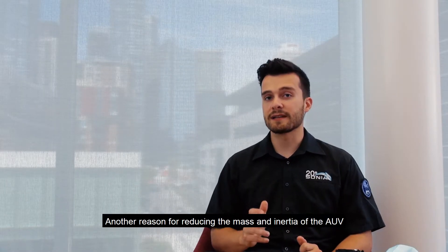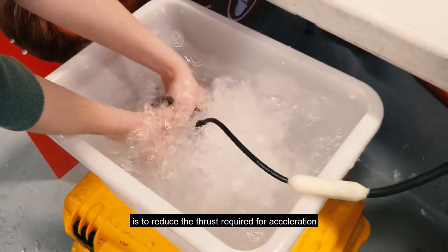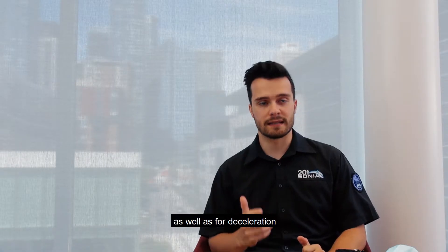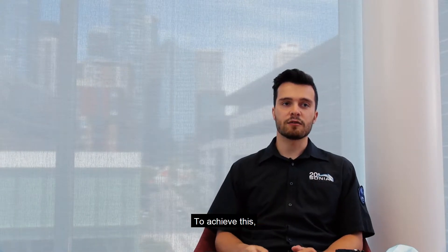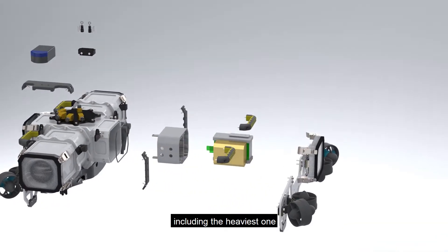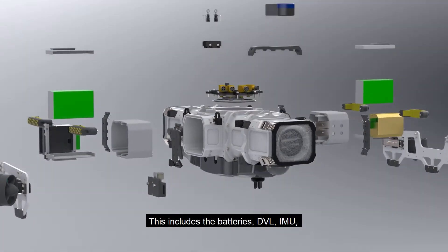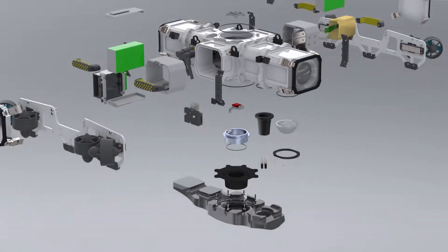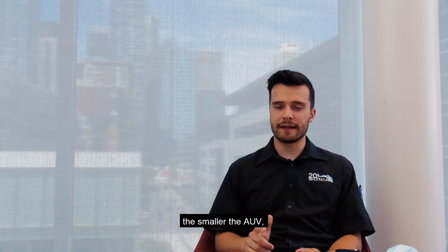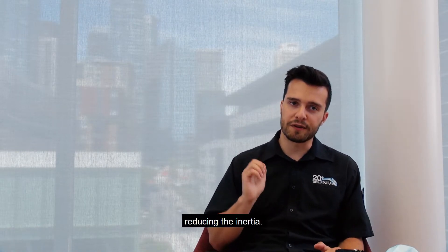Another reason for reducing the mass and inertia of the AUV is to reduce the thrust required for acceleration and deceleration, which increases maneuverability. To achieve this, we have placed as many components as possible — including the obvious ones — into the core of the vehicle. This includes the battery, the DVL, IMU, onboard computer, and two custom boards. In addition, the smaller the AUV, the less mass away from the center of gravity, further reducing the inertia.